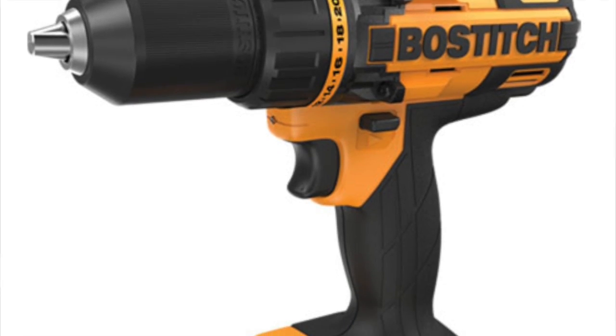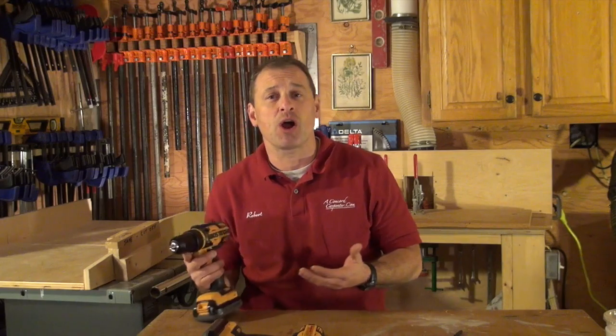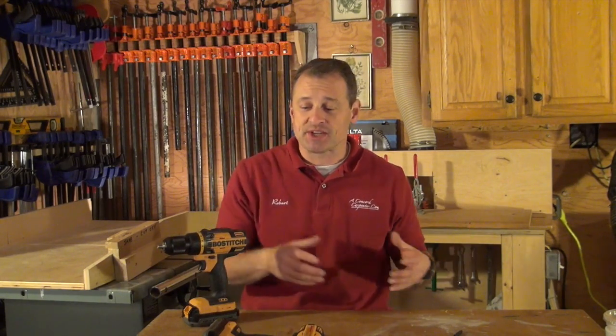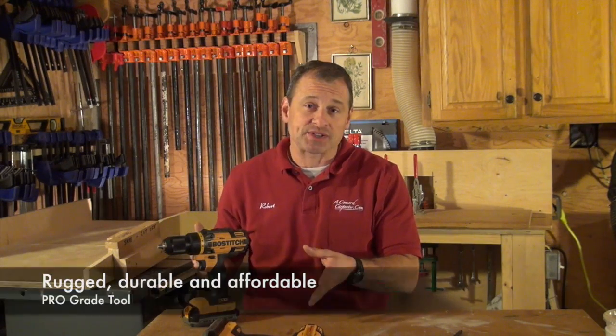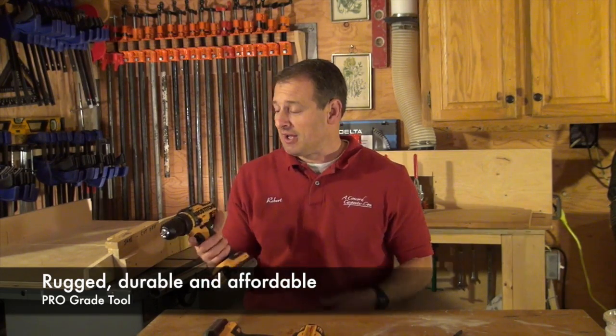They recently came out with that line and I want to talk to you today about their 18-volt drill and impact driver. The drill is super rugged, well-built, no bells and whistles, and affordable. As an entry-level carpenter or contractor going into the trades, you can get a full line of corded and cordless tools for really decent money, and it's going to last — it's durable stuff.